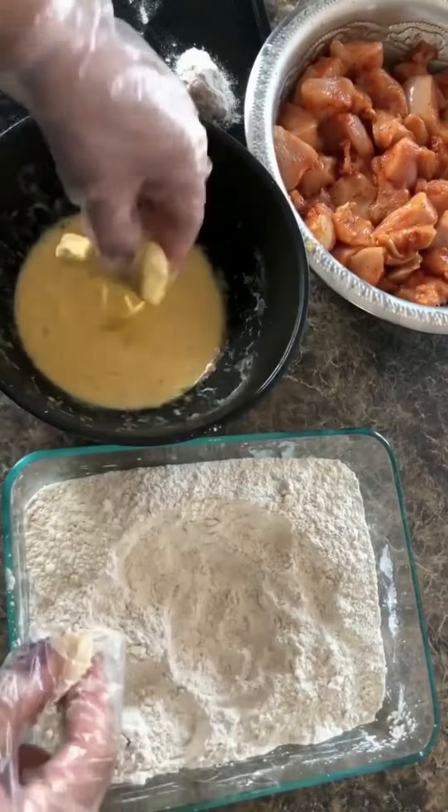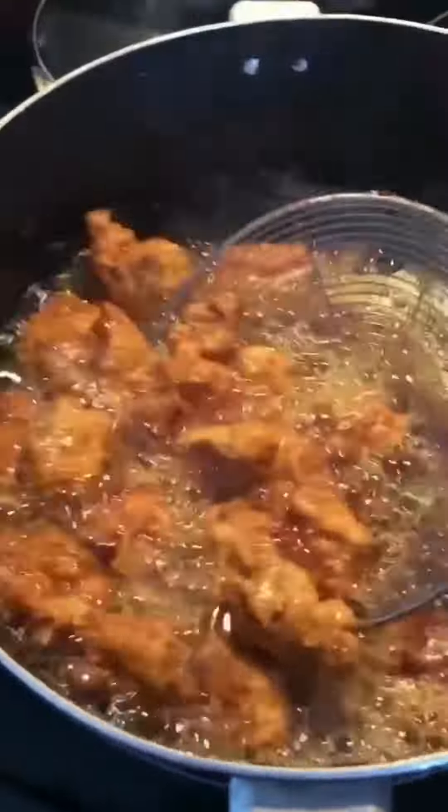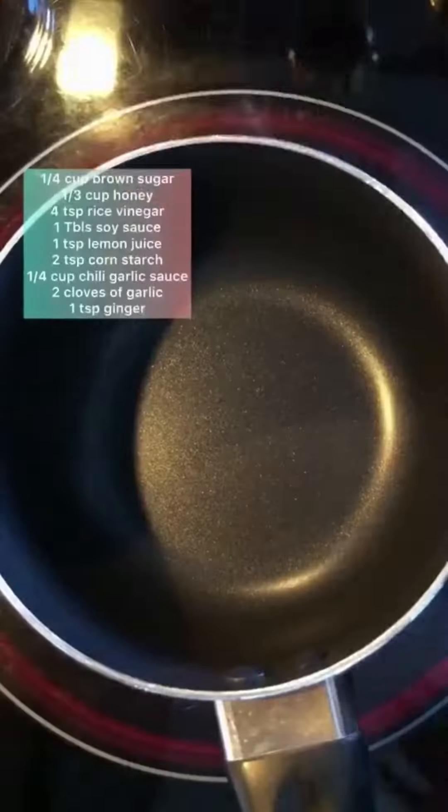After they were all done, I started frying them for about five minutes or until golden brown and cooked through. While the rest of the chicken was frying, I started on the Asian zing sauce.